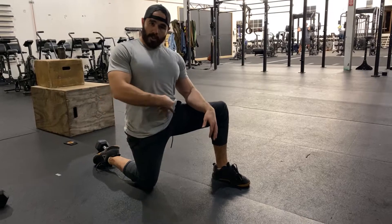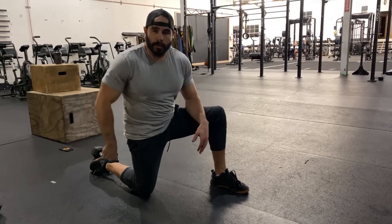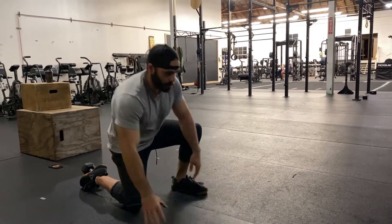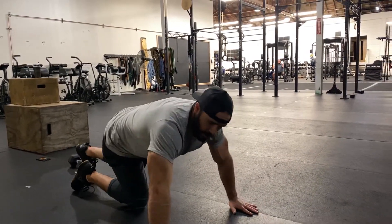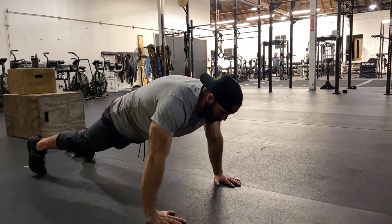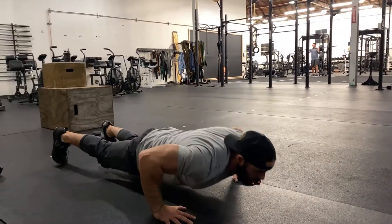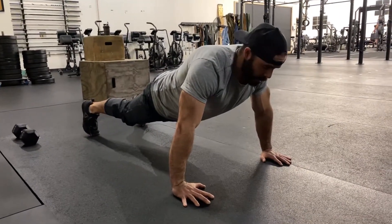Keep a nice neutral spine — squeeze your abs, your glutes, and your quads so you have a straight line from your head to your heels. Elbows right over your wrists, squeeze everything as strong as you can. Start with a nice neutral spine, lower down, come up, compressing the ground inward as you go.